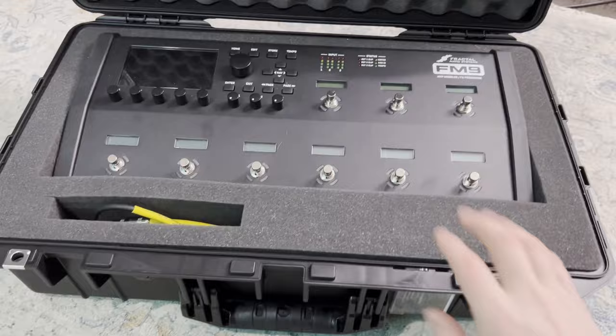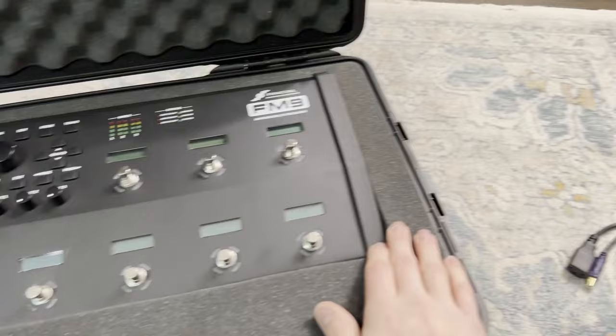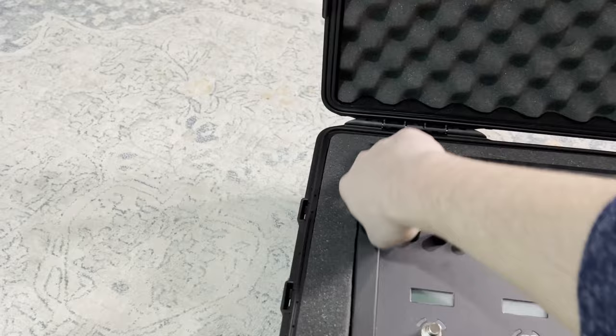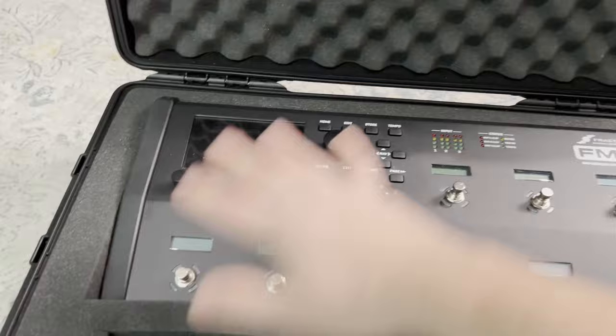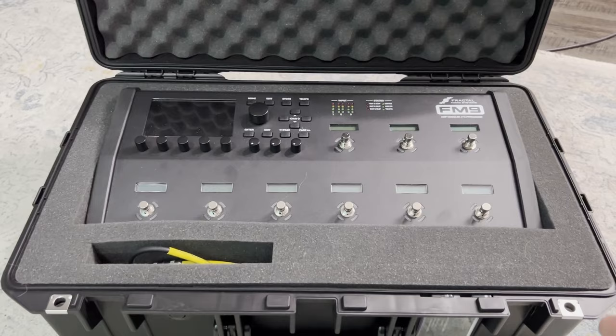This is the pull-and-pluck foam. If I just sort of zoom in here and manipulate this foam, you can see where it would want to give way. I've got it nearly to the point where there's one layer of foam on each side, which gives me a little bit of extra protection. I like having this amount of foam all around the unit — I think that's going to make it really nice and safe. We've got padding up top, and the interesting stuff is really happening on the bottom underneath the FM9.